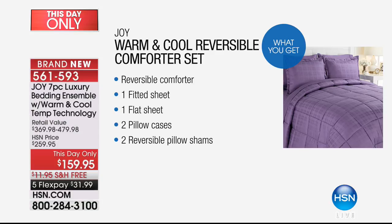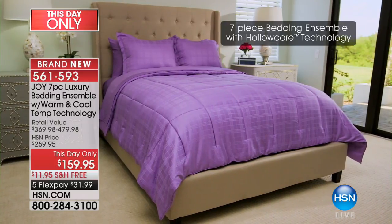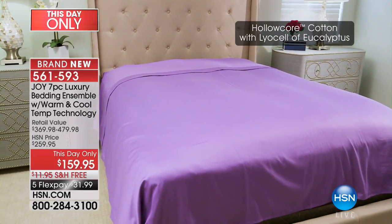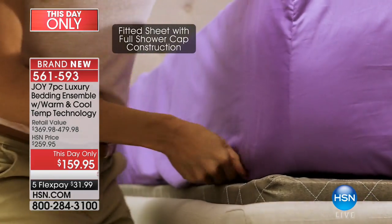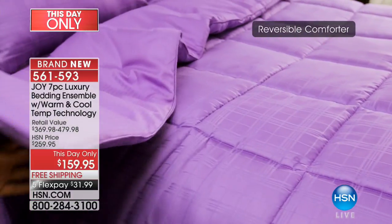There are only a couple hundred in each color and in each size because this was not brought in as a day-only item — we didn't think it was going to be this price. You really should take advantage of this. It was not supposed to sell for this price. You can go to any store and look for cooling bedding — just one sheet is between $150 and $200.